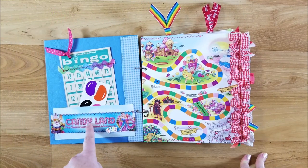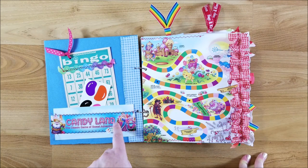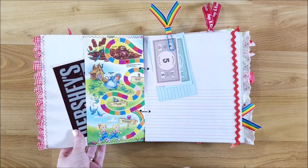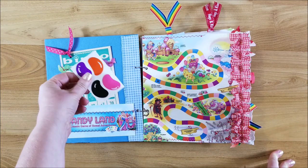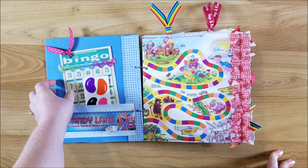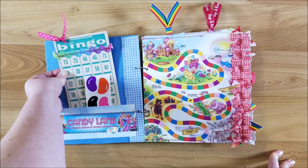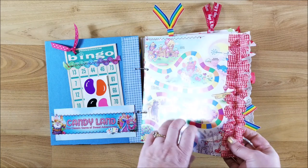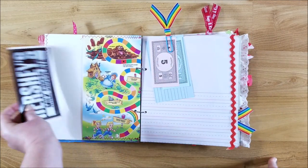I tied some ribbons and things here, and we'll go ahead and open it up. I made a pocket from the board game box — I cut it up. Tara gave me some Candyland stickers and one piece of Candyland scrapbook paper that I used on the first page. Here are some vintage Mrs. Grossman stickers that I had from when I first started scrapbooking.